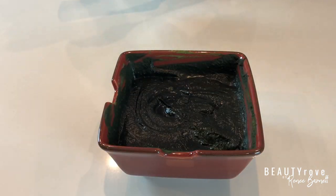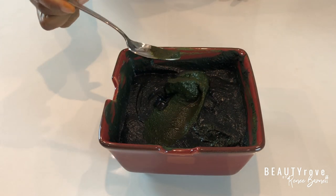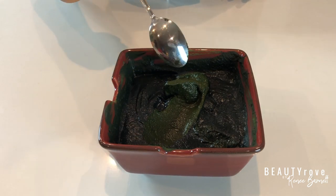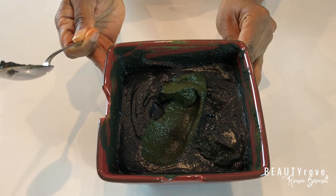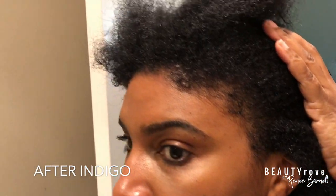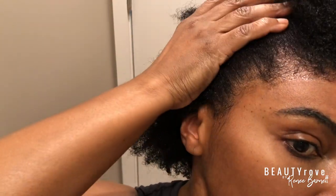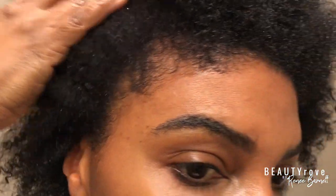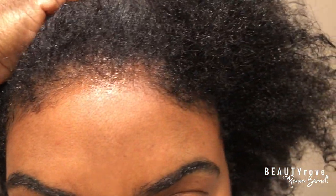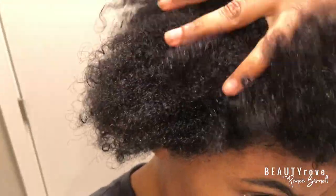I went through the same exact steps of applying it from roots to ends over my entire head, covered my hair with a shower cap, then saran wrap and a bonnet, and let it sit for four hours. The results look amazing — my gray hairs are gone, my hair is now jet black, which is exactly what I wanted. It did make my curls just a tad bit looser, but I am not even mad because that means probably less stress detangling my hair. No more grays anywhere — not on my edges, not in my part. My hair is nice and shiny. Guys, this worked out so good.